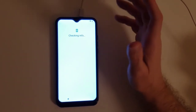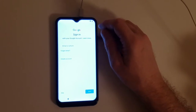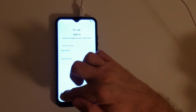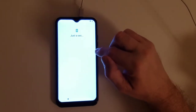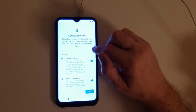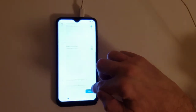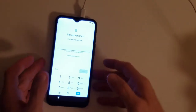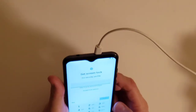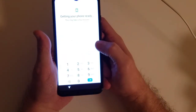I think it cost me about 60 bucks — not bad. Skip account setup, skip. Google services — they really want me to do that. I'm going to skip the screen unlock setup, skip set up pin, protect your phone, skip for now.